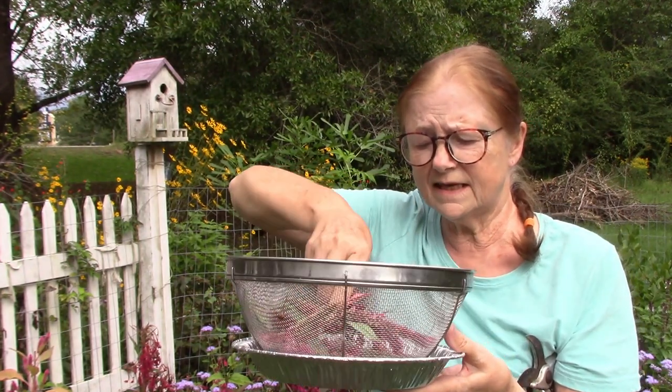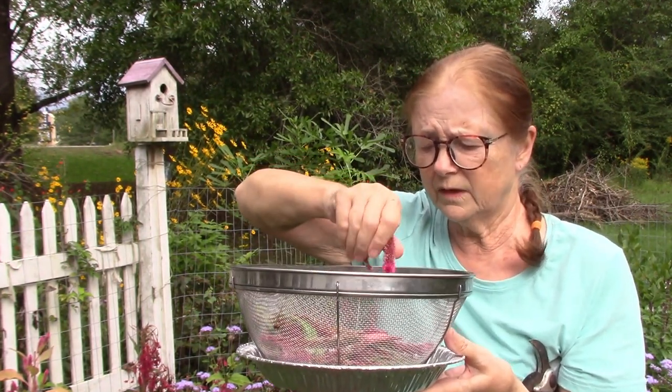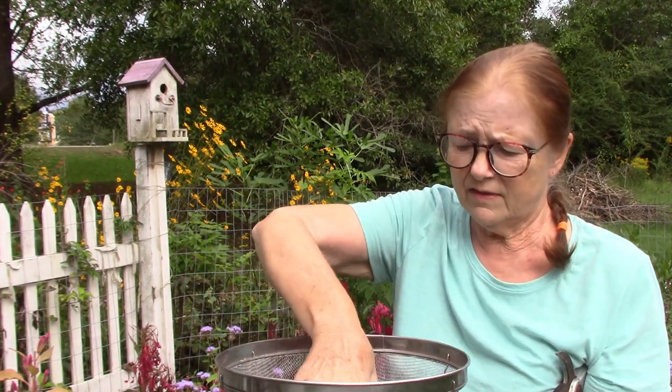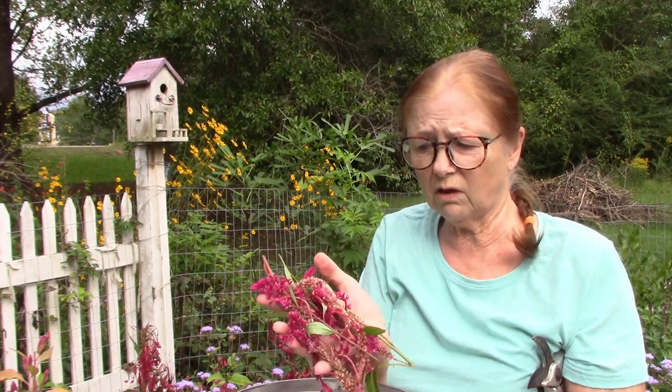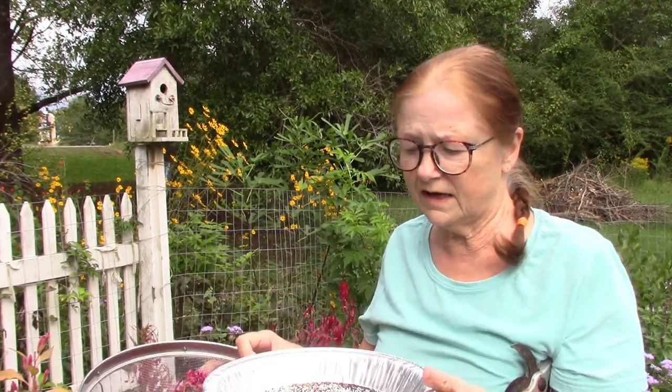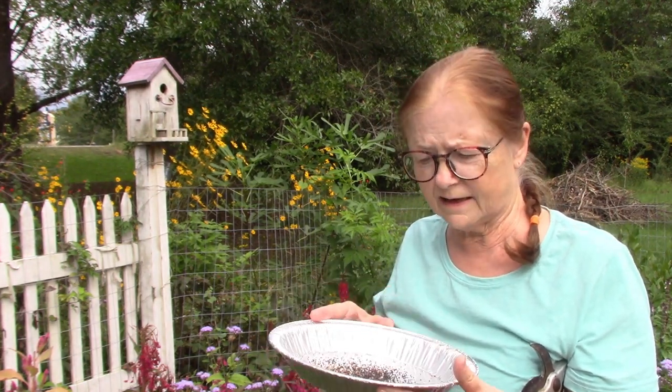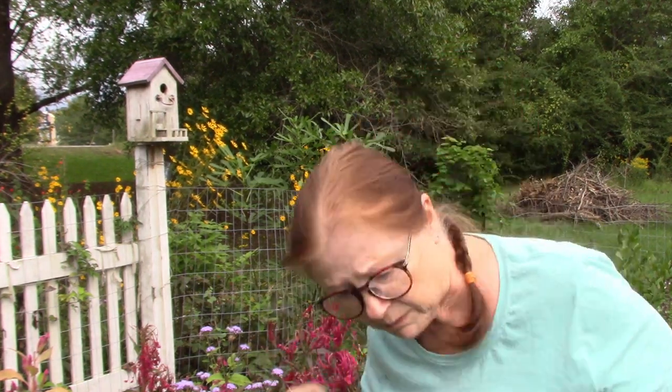We'll take this in and clean it up some more. But for now I want to show you what I've done in just these few minutes. I have this many flowers cut — just not a whole lot. And look what I've got in here. I'm going to put this down, let you look at it, and then I'm going to go inside. If I let this dry a lot more...